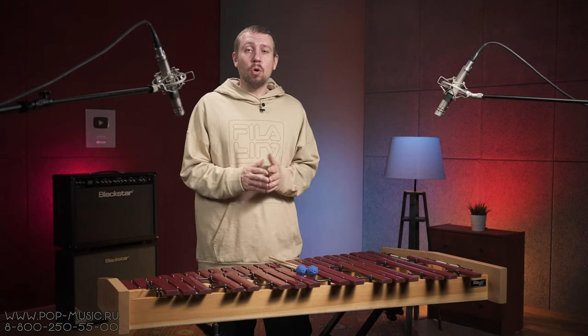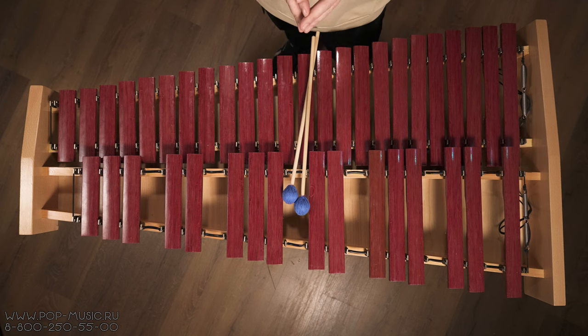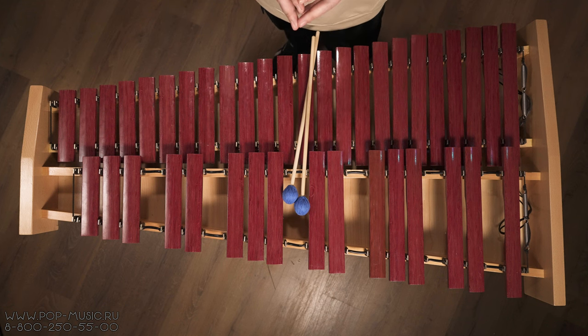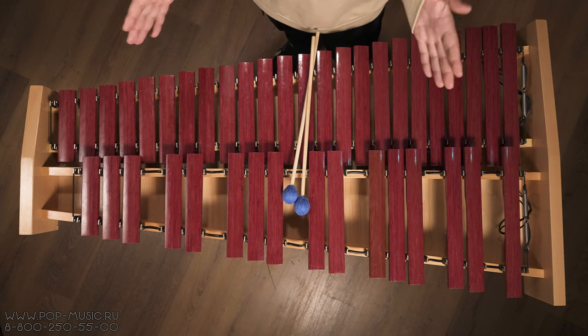This instrument is perfect for music schools, for home practice, as it has a fairly quiet sound and is comfortable to play. And of course it is suitable for concerts.